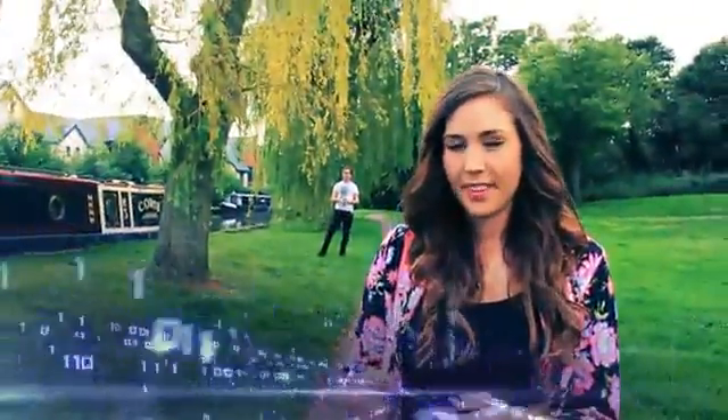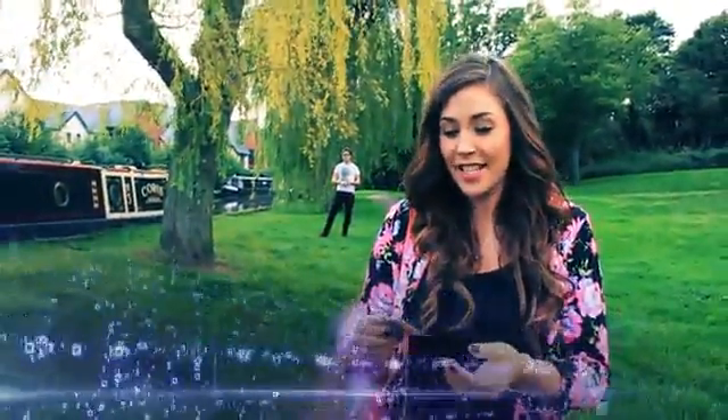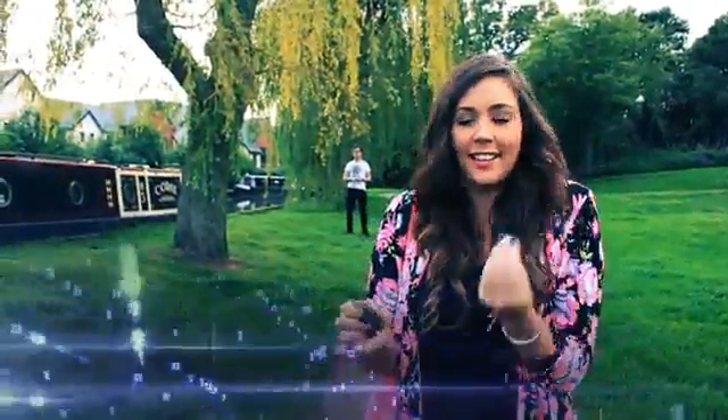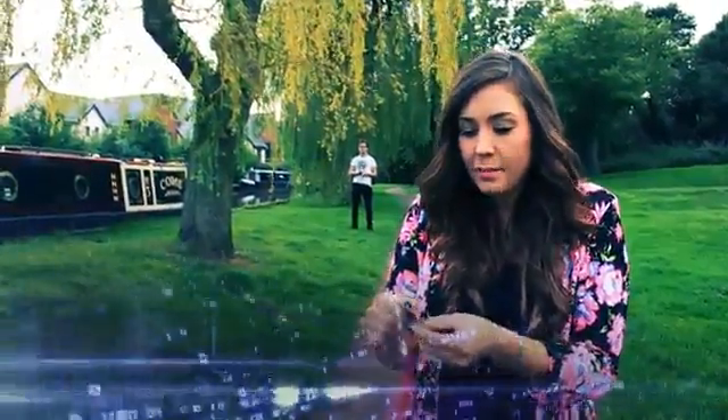Okay, so what happened? I have no idea, he just literally... I don't even know, he just clicked and then the ink moved.